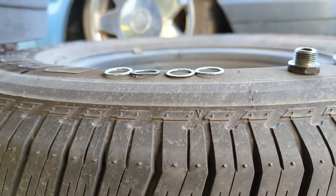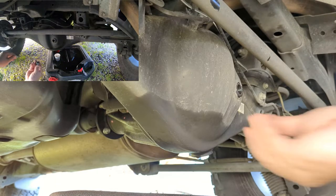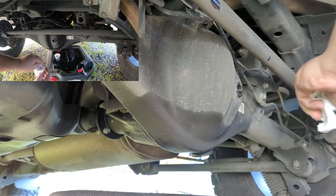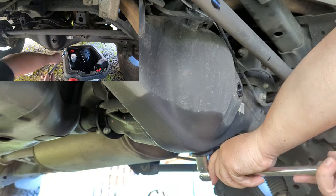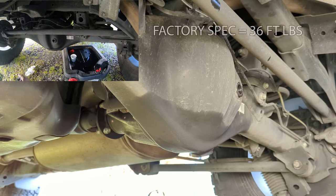It's about drained — just dripping. We could let it drip all day and won't get much more out. New crush washer goes on the drain plug — the one with the magnet. I'm going to put a little torque on it with the breaker bar, and since it involves crush washers, I'm going to torque them with a torque wrench. Factory spec on these plugs is 36 foot-pounds for both the drain and the fill.